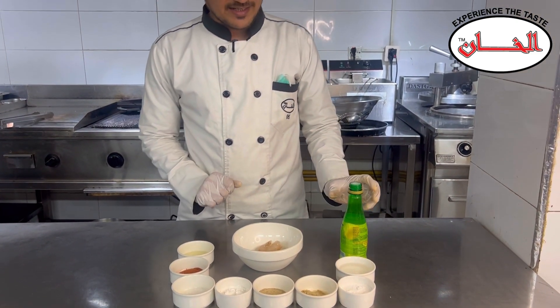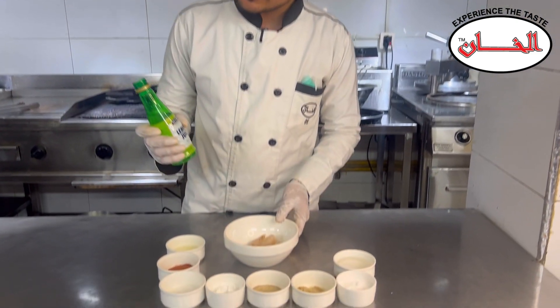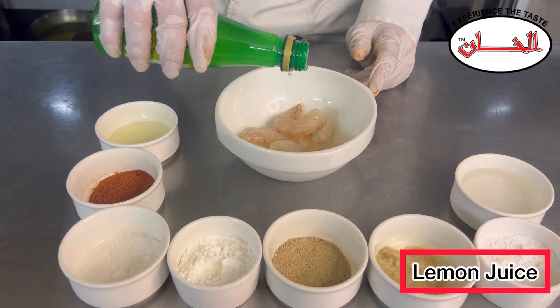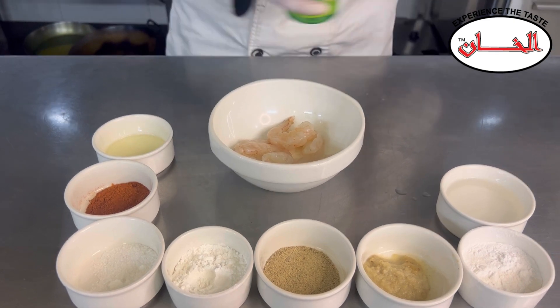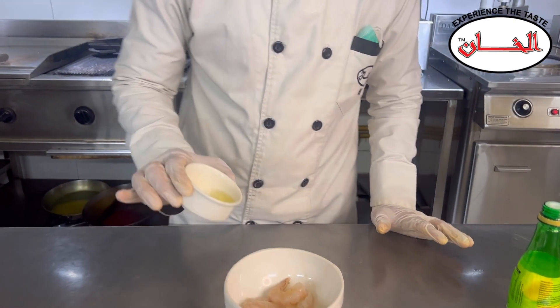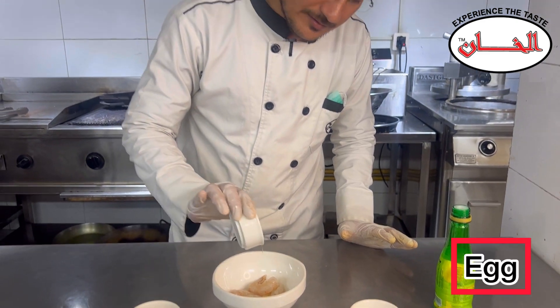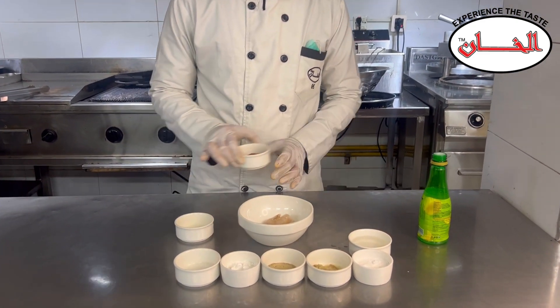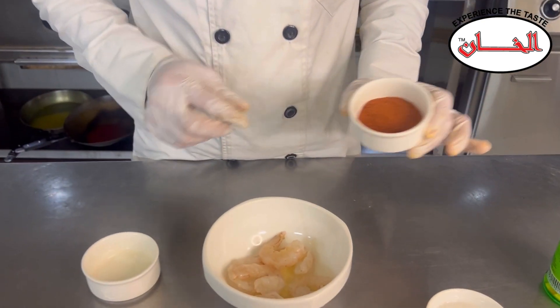Now we will marinate it. First, we will add lemon juice. After this, we will add 1 pinch of red chili.